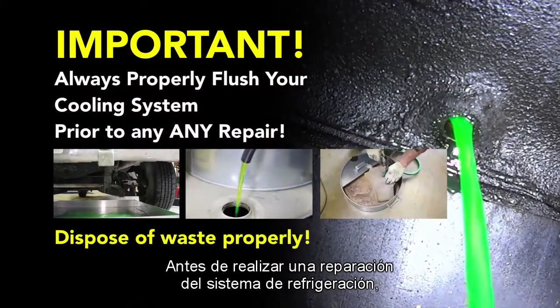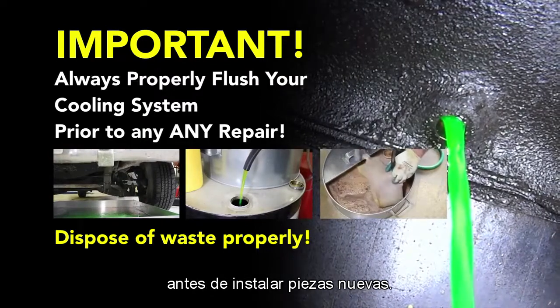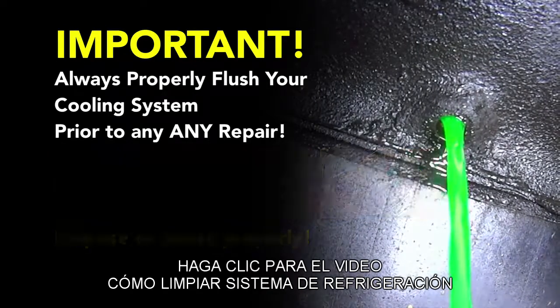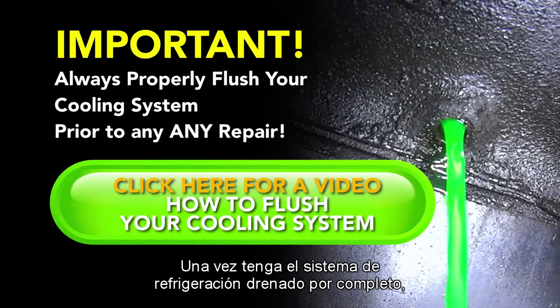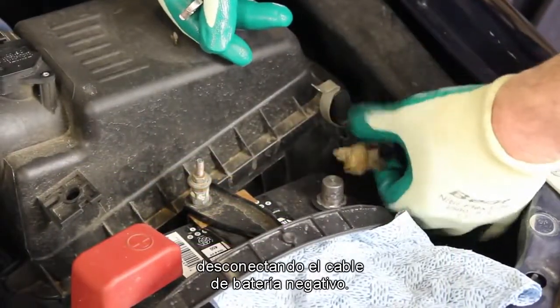Before performing a cooling system repair, it's recommended to flush the cooling system prior to installing any new parts. With the cooling system completely flushed and drained, we'll begin the repair by disconnecting the negative battery cable.